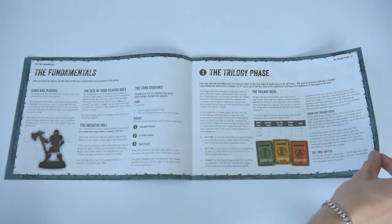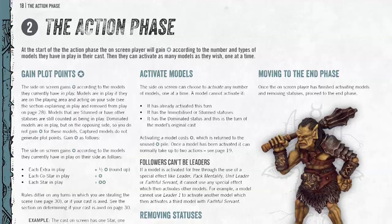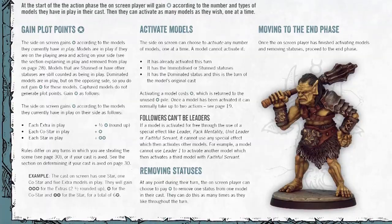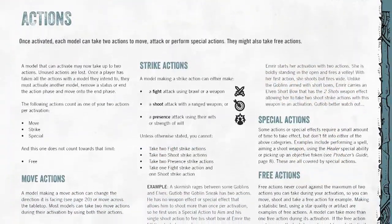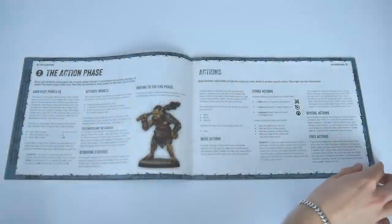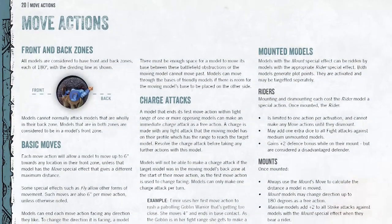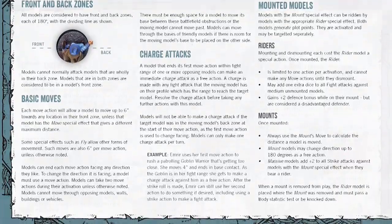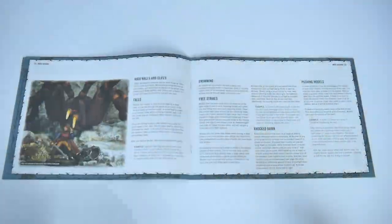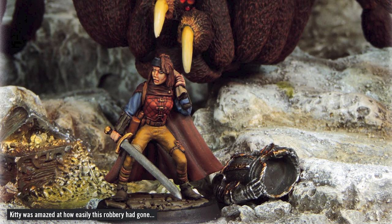Many of the specific rules are covered in the action phase section, which runs from page 18 to 29. Actions are divided into move, strike, special, and free actions, each getting their own subchapter. Models are activated using their plot points, and players can also spend plot points to remove negative statuses, of which there are quite a few. As a good quality cinematic skirmish game demands, there are many movement options, described and defined really clearly. Thanks to the solid layout throughout this book and the other guides, you'll be able to scan pages quickly and find what you need. There are more great and thematic photos of figure setups here too, with some nice tongue-in-cheek captions.